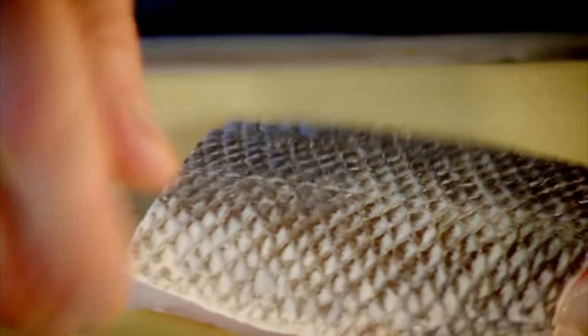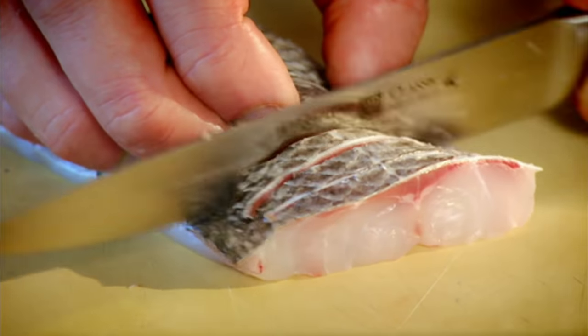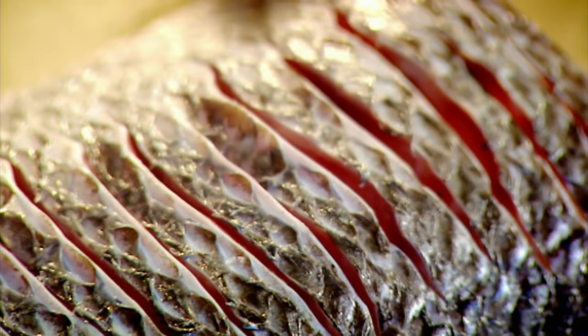Three nice portions — score their skin. And the beauty of this fish is that it's so robust, but so delicate in flavour.